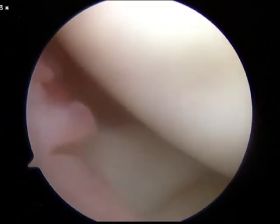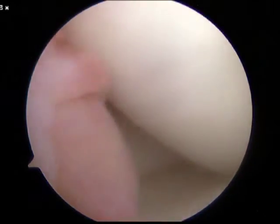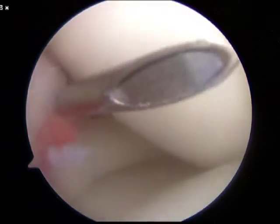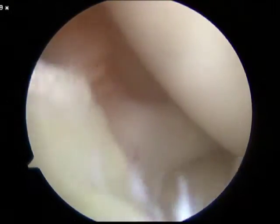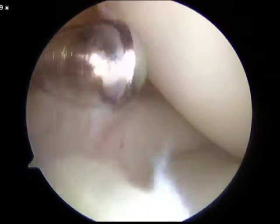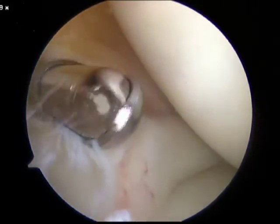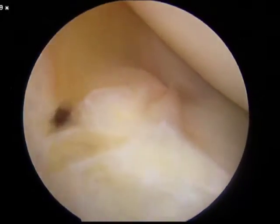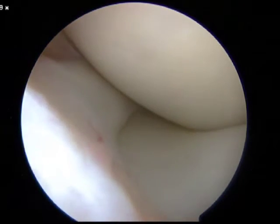With the arthroscope in the lateral portal, a spinal needle is used to localize the appropriate position for the accessory inframedial portal. Next, the shaver is used to remove the synovium at the level of the accessory inframedial portal in order to ease the passage of instruments into the joint, especially with the knee hyperflexed. We want to minimize the amount of soft tissue that is interposed.